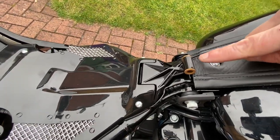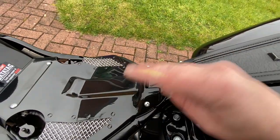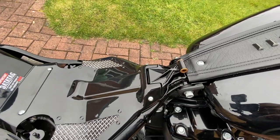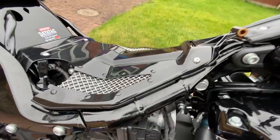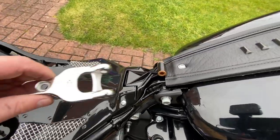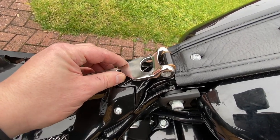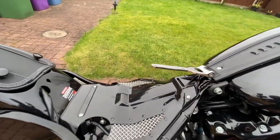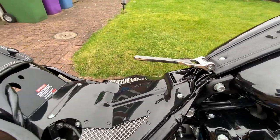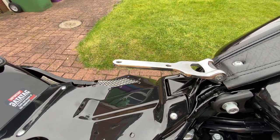The next thing to do is pop these two copper bushings on — I've put some copper grease on there because this is what lifts the seat up and down, and the grease holds them in place as well. Then this bracket with the Harley sign facing down fits on here, and we just pop the bolt through and tighten it up. That's the clevis bracket attached to the front mounting bracket, so we're ready to get the seat bolted on.